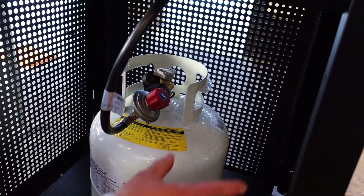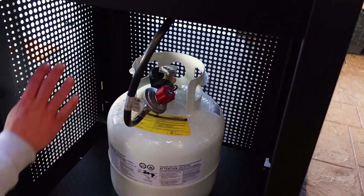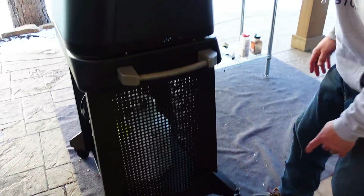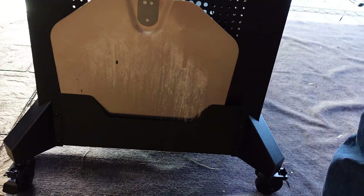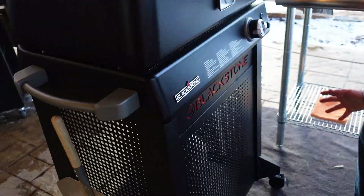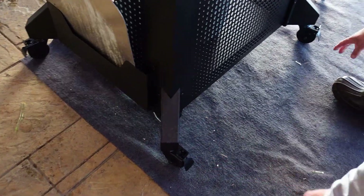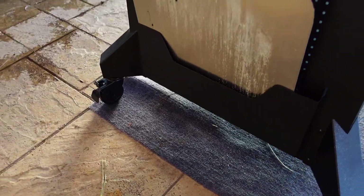Unlike the first version, the propane canister is sort of hidden inside — the cabinet has been completely redesigned. You can see there's really cool venting on the side and a new shape. Here's that pizza peel holder. We have handles on the side and upgraded legs. There are four locking casters — the original had two cheaper wheels and two mid-grade locking casters, but these are four really nice top-of-the-line locking casters.